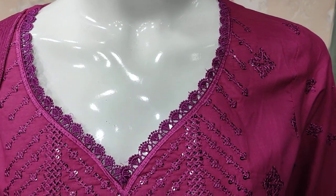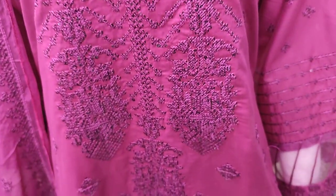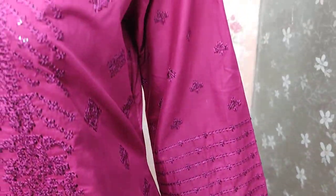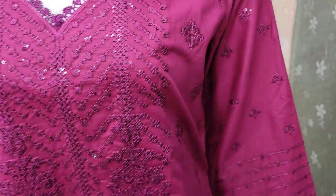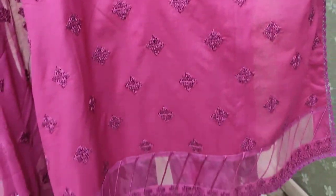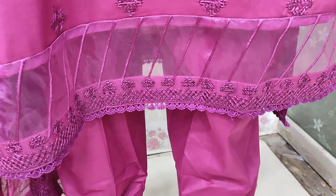This is the stitching style. Embroidered front is with sequence flicking. This is the embroidered sleeve. This is the embroidered border.